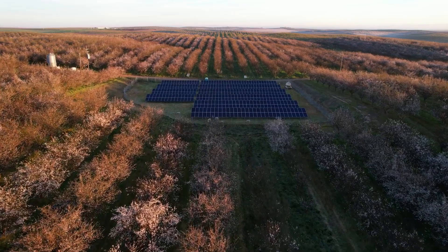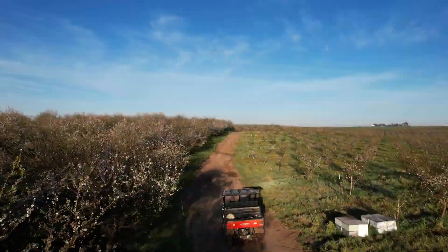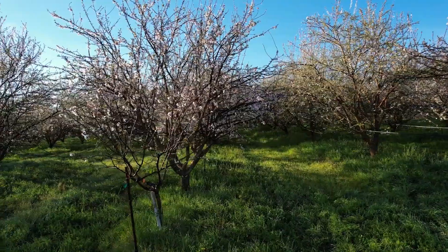We're really committed to regenerative ag. We want everyone to farm regeneratively, because even just in California, if we get the almond growers to use cover crops, we're going to be sequestering so much more carbon and getting that drawdown. It's pretty amazing what we can do.